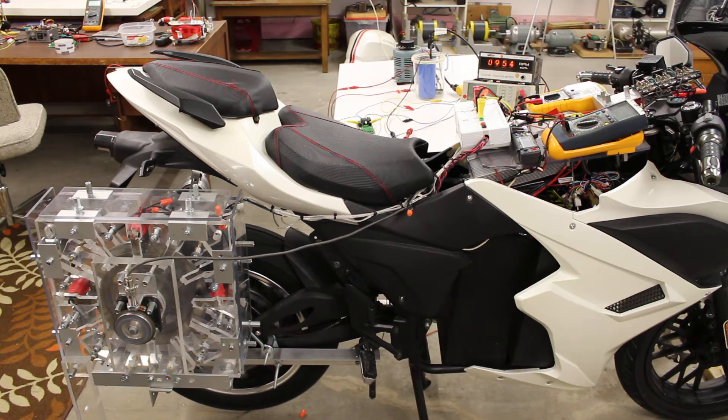Electric vehicle regenerative acceleration is when the RegenX generator is recharging the EV's batteries and not decelerating the electric vehicle. In fact, the RegenX EV Regenerative Acceleration Generator accelerates the EV when it's recharging the batteries. What I'm going to demonstrate is that the more recharge current that we send to the electric vehicle's batteries, the more acceleration of the vehicle we provide.